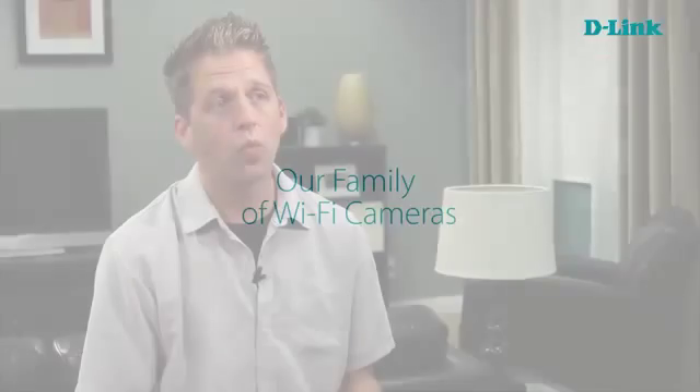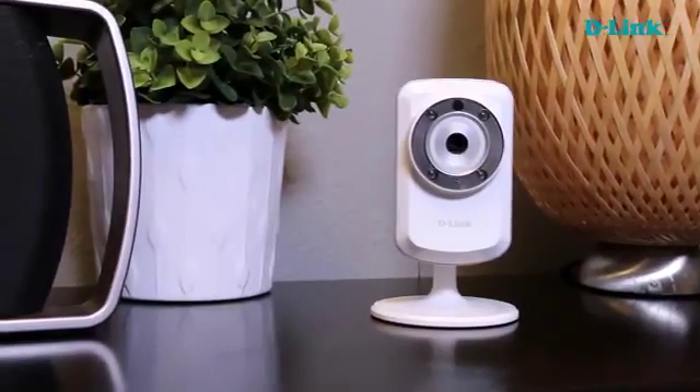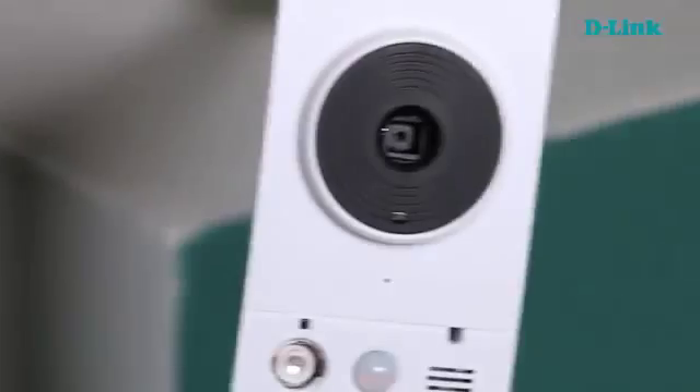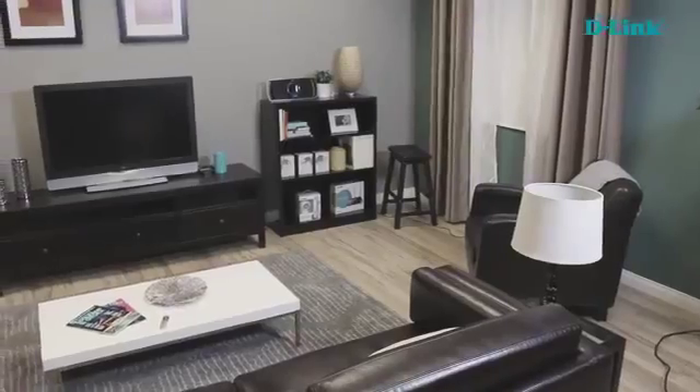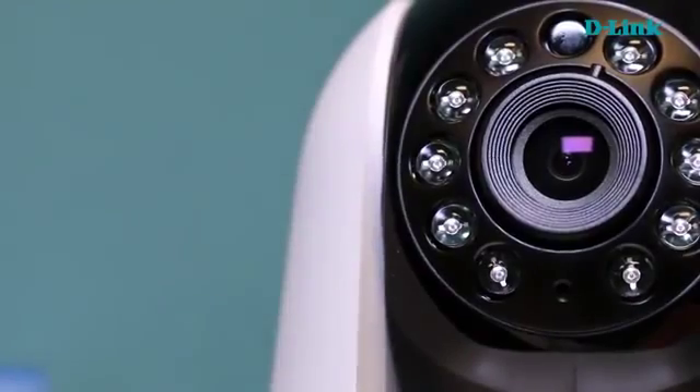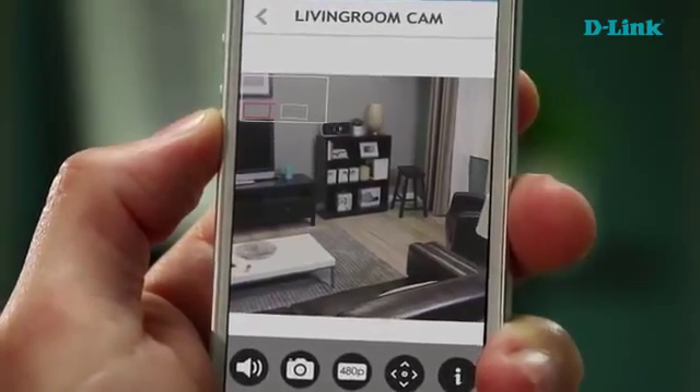One of the great things about D-Link is that we have a wide variety of cameras to choose from. Depending on what you're trying to keep an eye on at your home or small business, we have a camera that's perfect for you. We have our classic versions that are day/night affordable — you can place them anywhere and they can see in complete darkness or in the daytime. If you're looking for higher resolution, we have HD versions that can help you with that. If you want to get a wider viewing area, we have a pan-tilt version that you can remotely control left, right, up, and down directly from your smartphone.